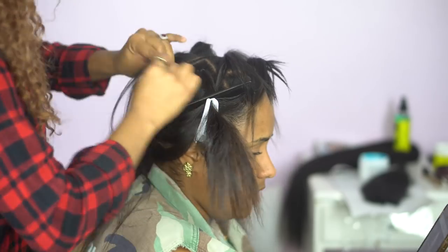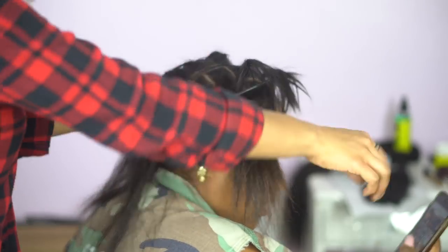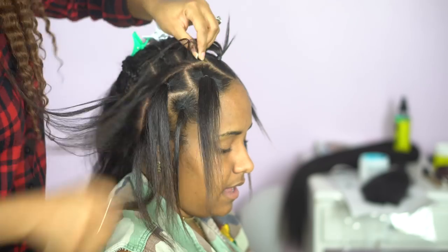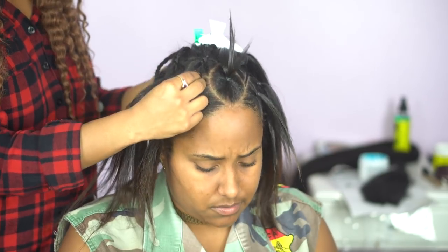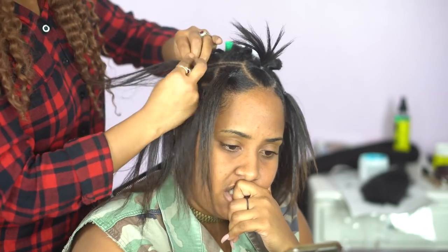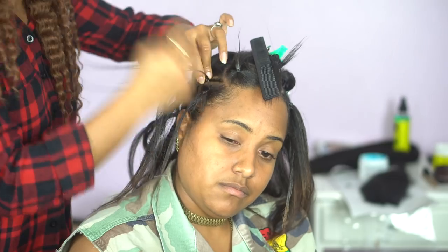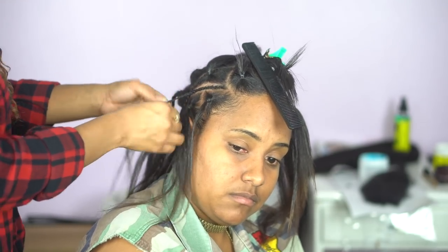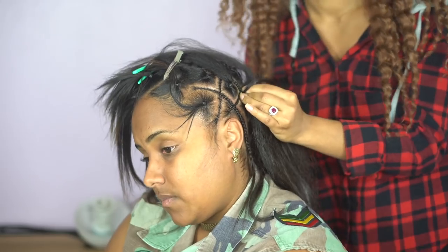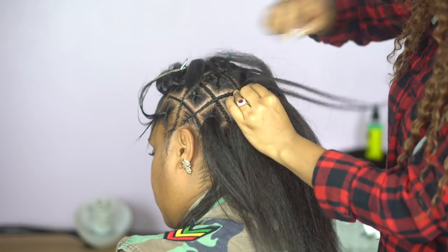Make sure the braids are skinny enough because you're going to be doubling up. I'm starting these braids heading from top to bottom. I'm not starting from the very front of my client's hairline — I'm going in the back of that front row of braids, but that's just my preference. I'm leaving the tail ends of these braids to be tucked into the box braids in the back of her head. Now I'm going from side to side, starting cornrows from the left and braiding upward until I reach the middle of her head.